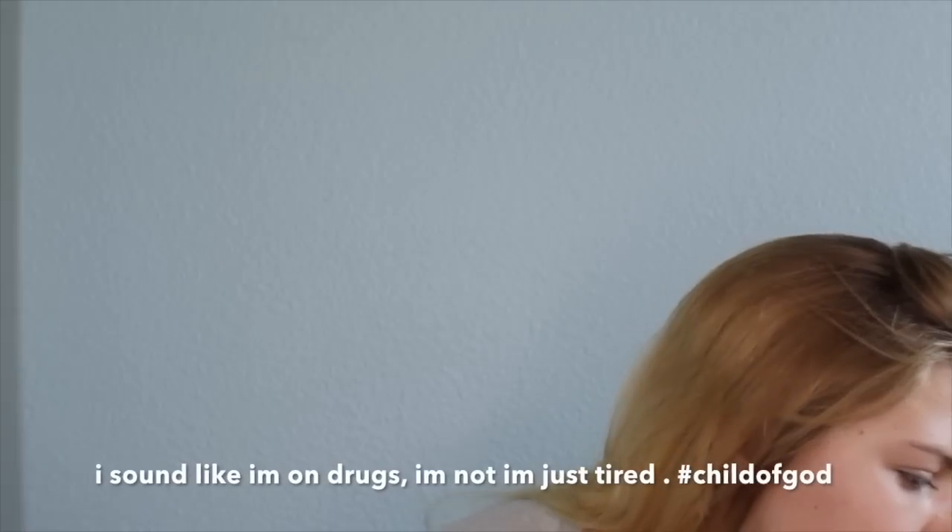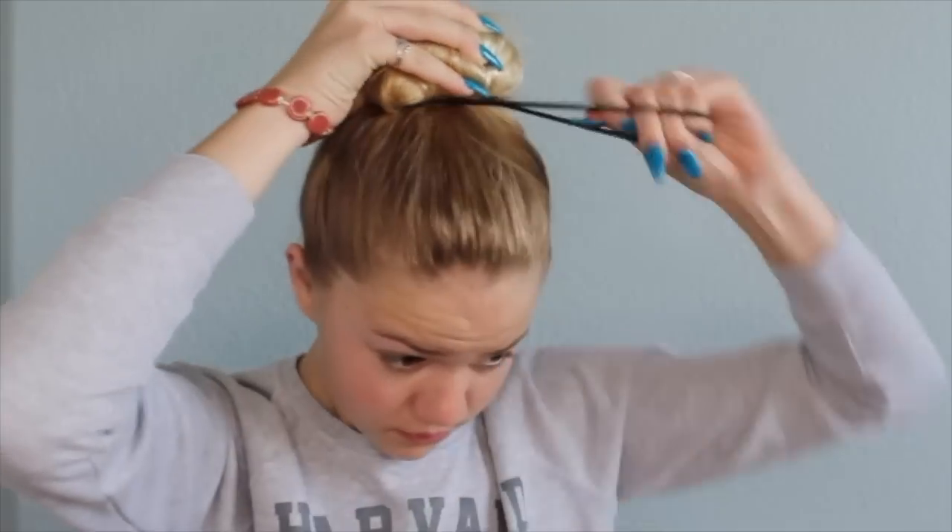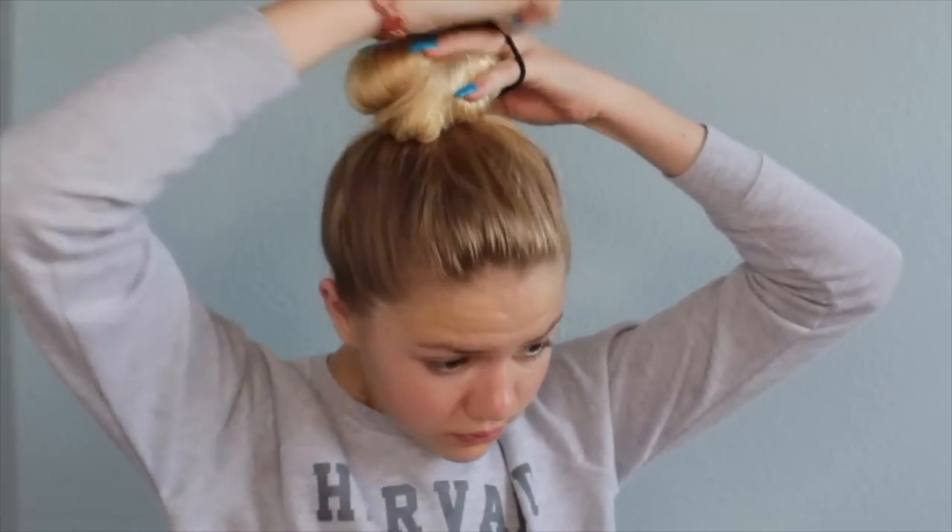Alright, let's get started. If you want to look like that narcissistic queen you just saw, just keep on watching. I'm gonna start off with putting my hair up in a bun because I have a lot of hair and I'm trying to get that out of my face.